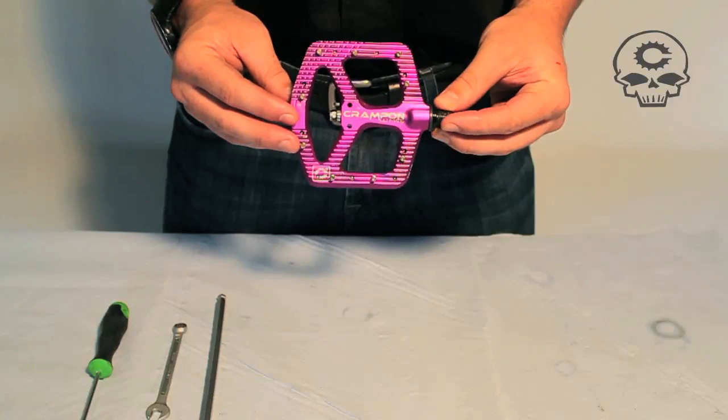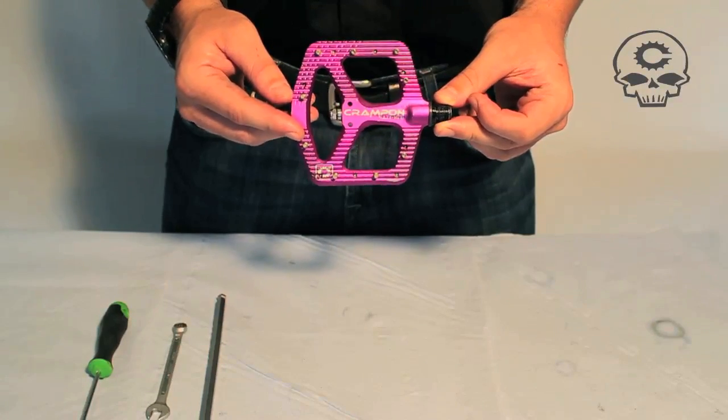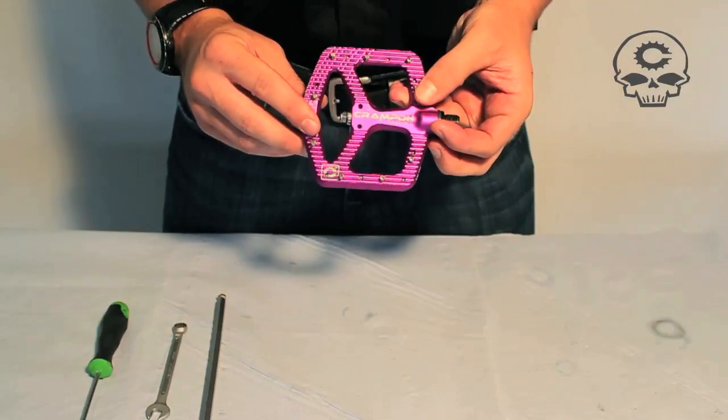Hi, Chris Canfield. Welcome to your Crampon Ultimate Maintenance video. We're going to show you how to disassemble this, re-grease it, change your DUs if you need, and let's get started with our tools.